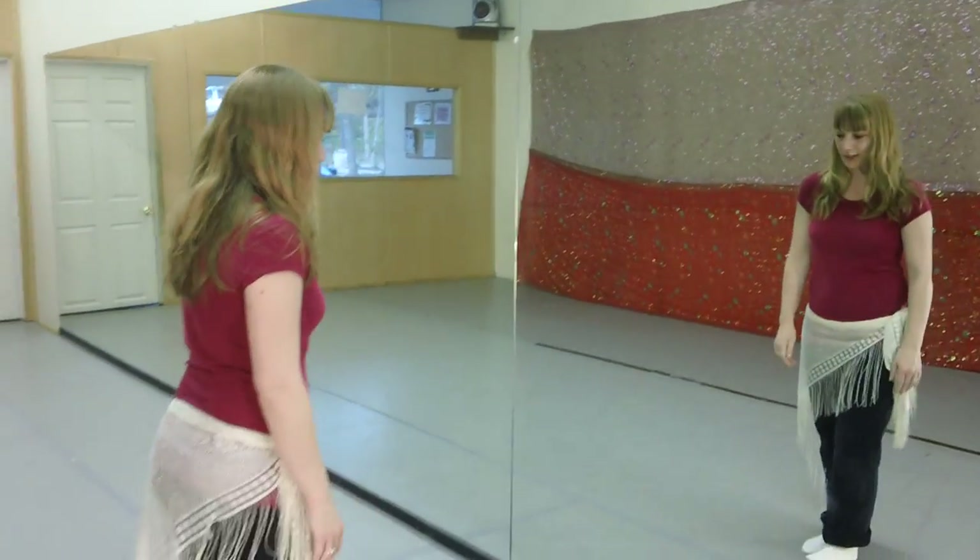Hi, this is Belly Dance with Talia, and we're going to work on some balancing. This is going to help with all kinds of things for your performance, and it will help you be able to dance up on your toes with more ease. Serafina's going to go ahead and play some music for us while we work on this.